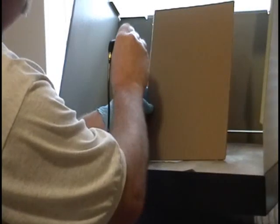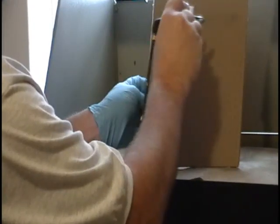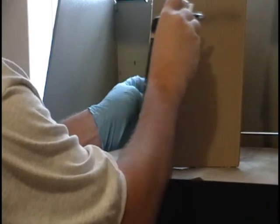This is the gray, or the general purpose nozzle. And it creates a relatively medium-fine line.